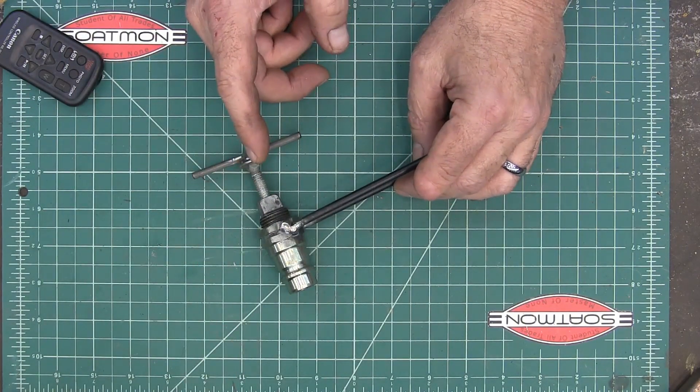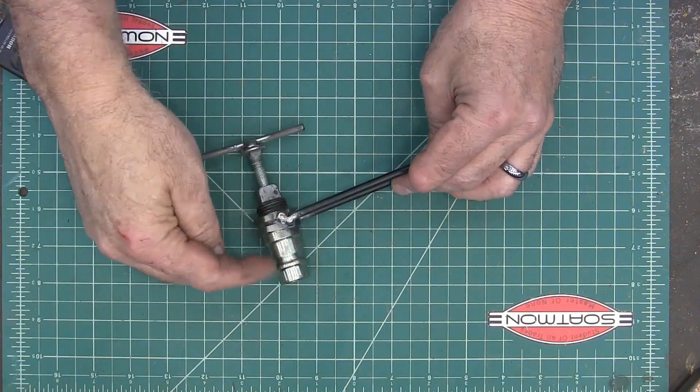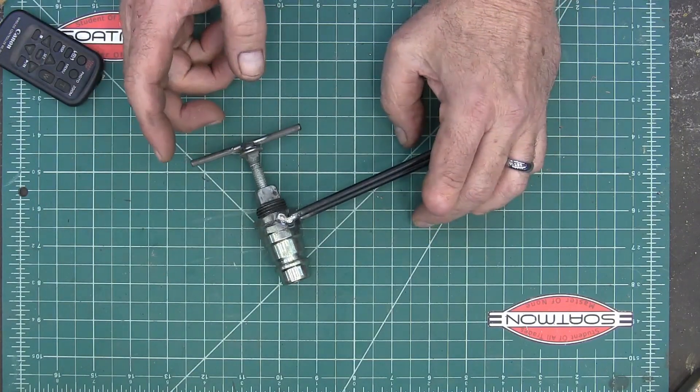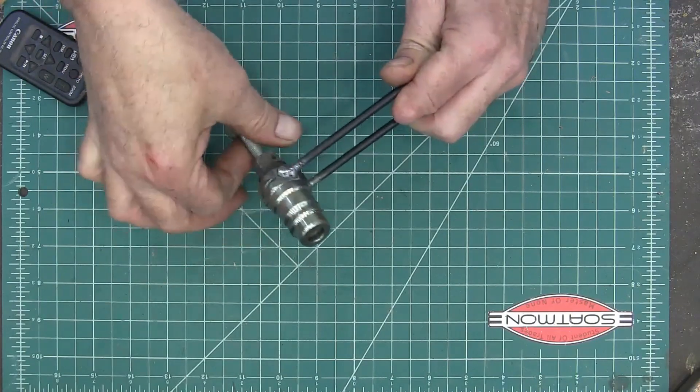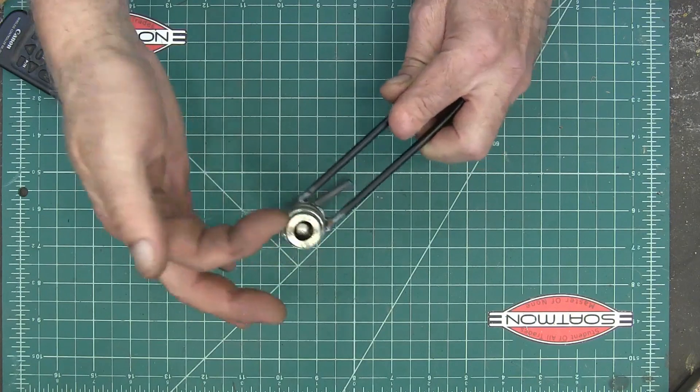I looked online and couldn't really find anything. They make tools to relieve the male portion but I didn't see any to relieve the female portion. So this is what I've made — hopefully it's going to work. I just took a male end; you look down inside of it and you see a retaining ring. You take that retaining ring out and all the guts fall out.